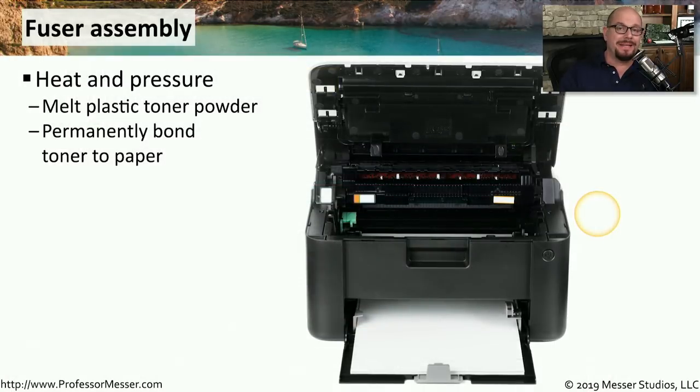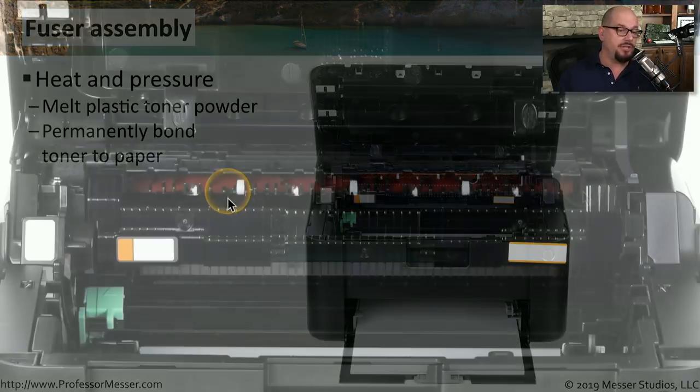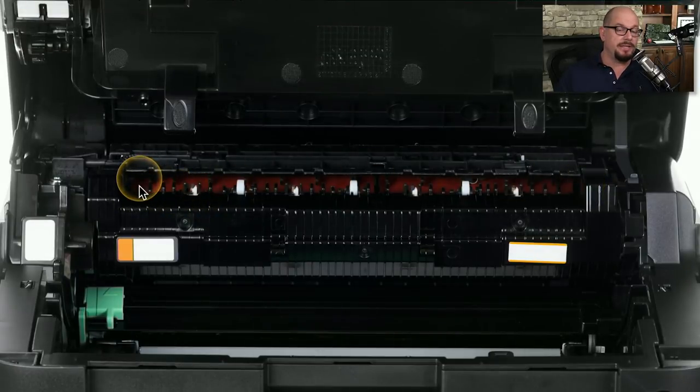The process of permanently attaching that toner to the printed page is done using heat and pressure, and that is using a fuser assembly to complete that process. This is effectively melting the toner and permanently affixing it to the page. This fuser assembly usually is the same size as the paper that's going through the printer so that the entire page can be fused as it passes by.